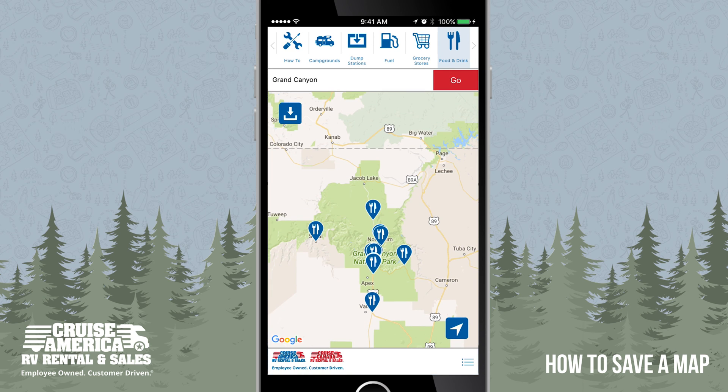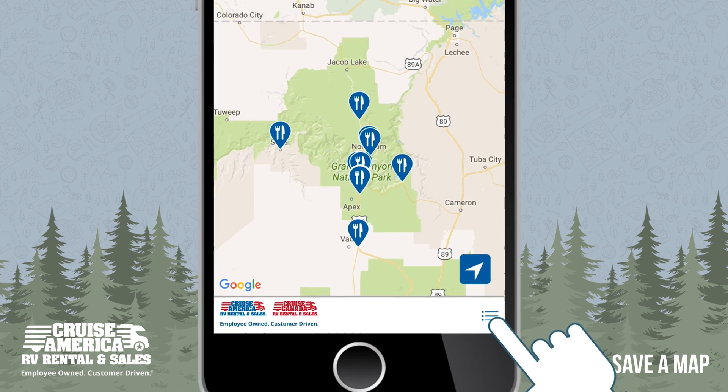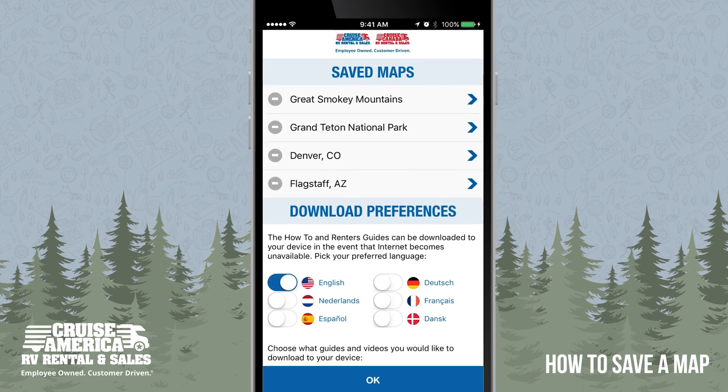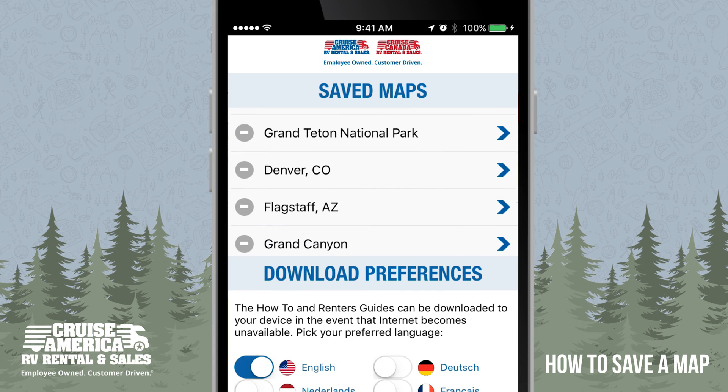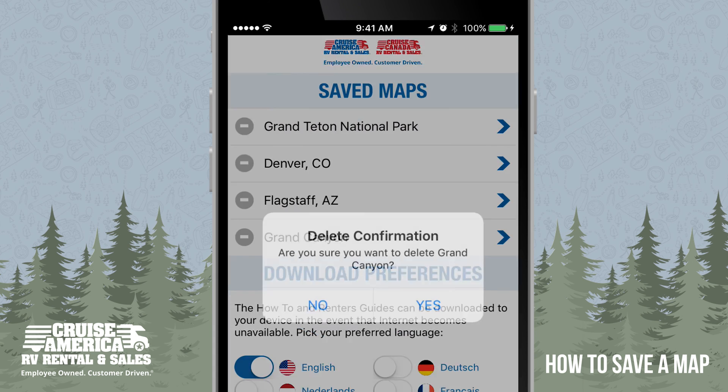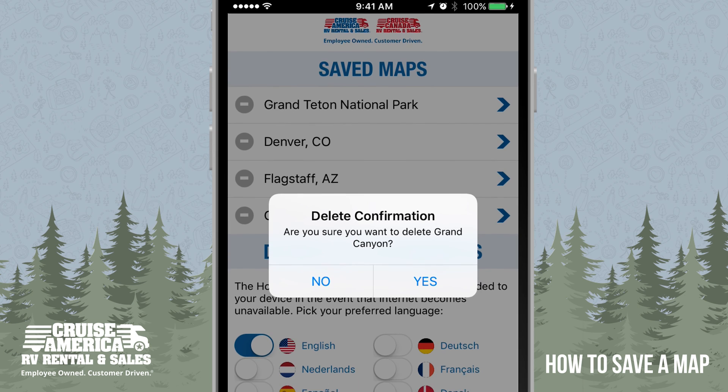If you need to delete a map from your phone, use the menu in the lower right corner and use the gray delete button to the left of the map name, and confirm delete.